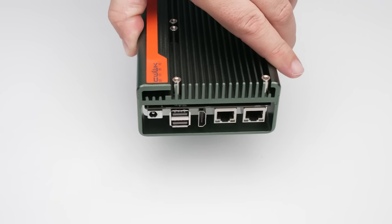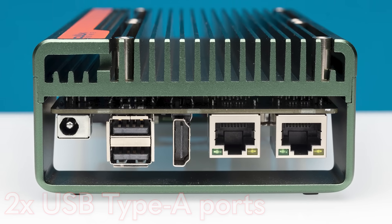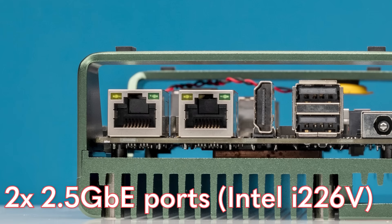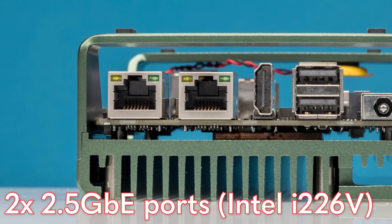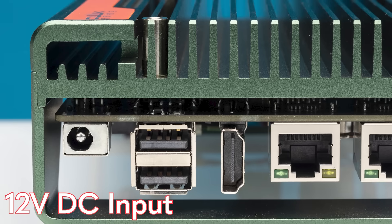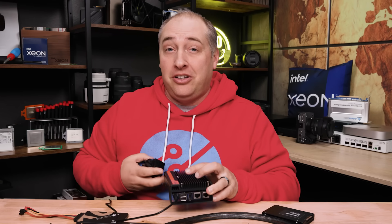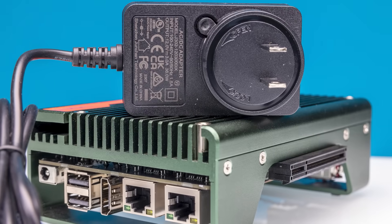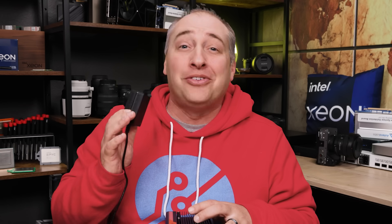On the other side of the chassis, we have another HDMI port next to two more USB Type-A ports, and then we have two network ports. These two network ports are Intel i226v, which means two and a half gig ethernet ports. The power input is 12 volt — unlike a lot of mini PCs that use 19 volt — so you plug in this small wall wart power adapter. It's a 36 watt power adapter, which gives you some idea this is not going to use a ton of power.